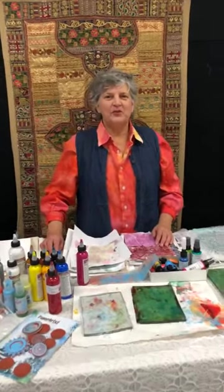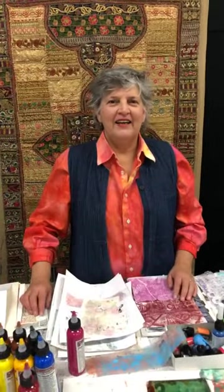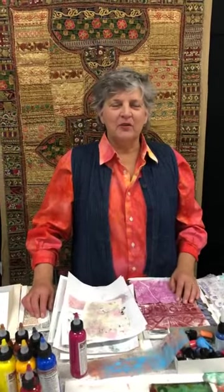Good morning, this is Judy Goulove with Artistic Artifacts in Alexandria, Virginia. And today we are going to work with some monoprinting.